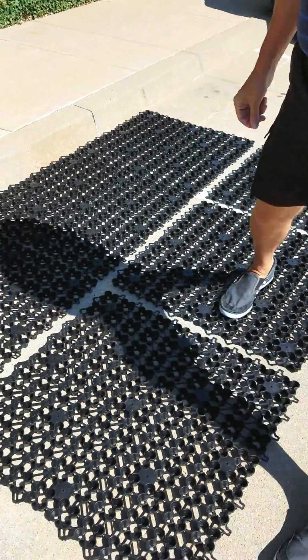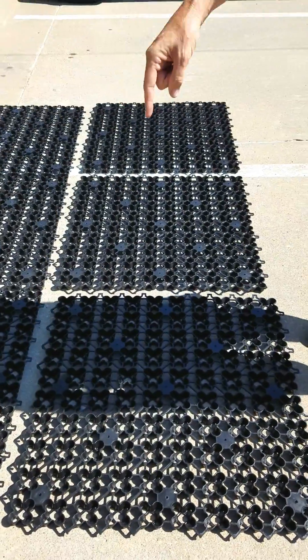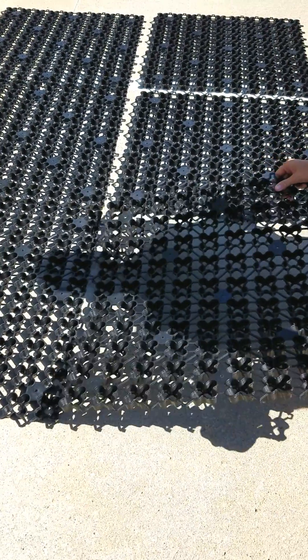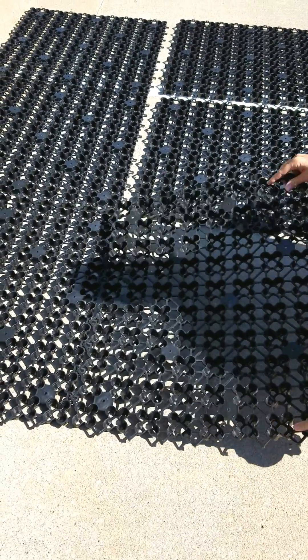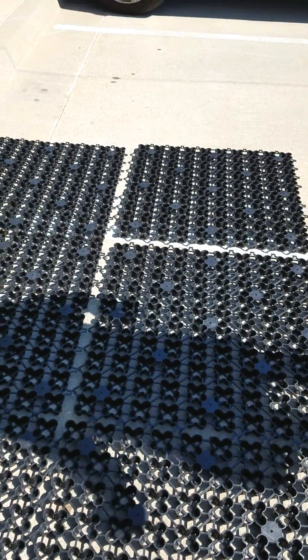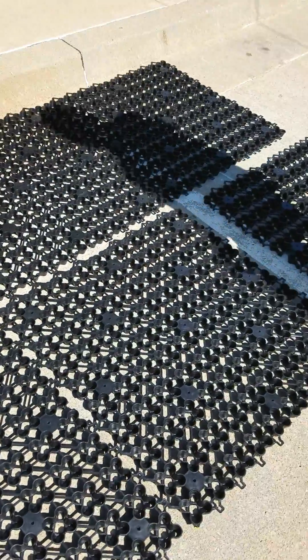Then I'm going to come up here and start on the next row. I'm going to put the male into the female connector. Done. Each one of these that we put together is seven square foot, so you can see just how fast it goes.